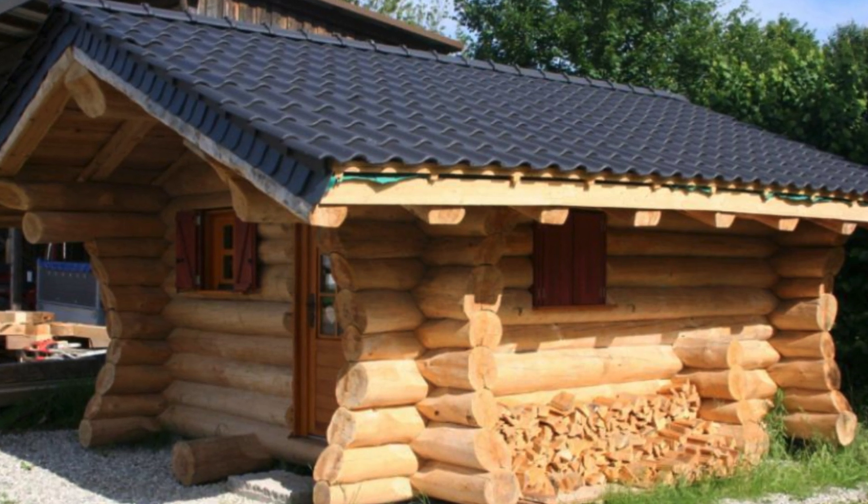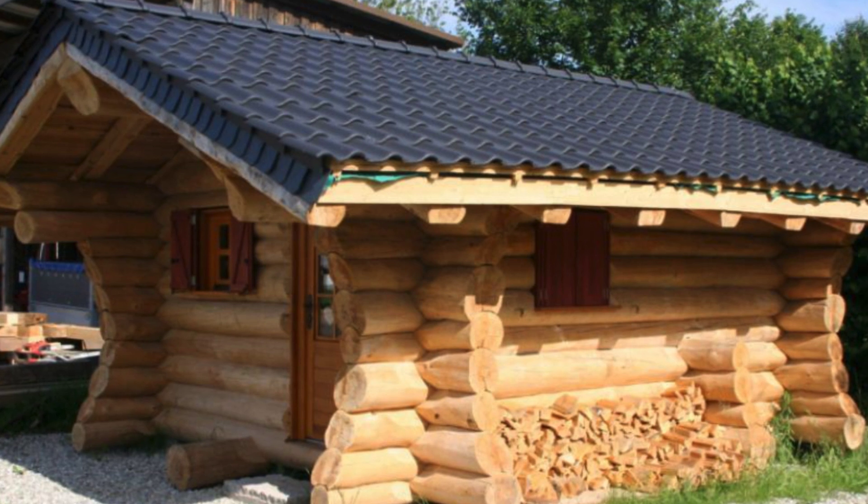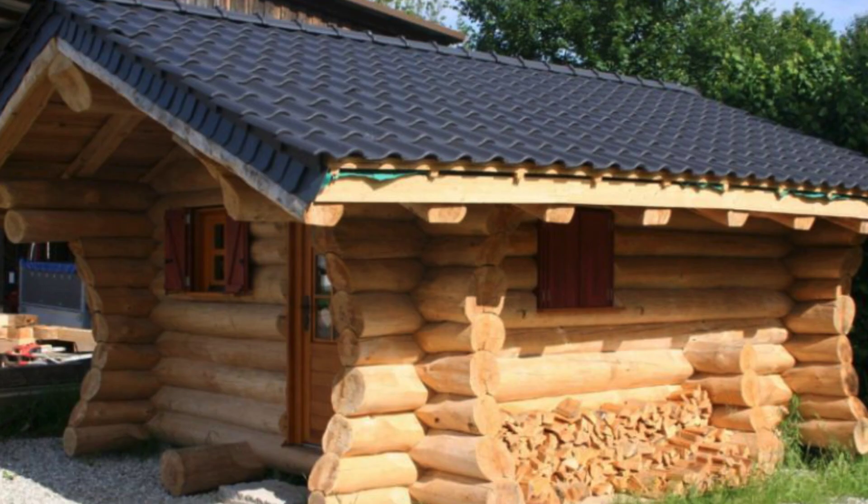Hello and welcome back to Hugo House. Today, let's take a look inside this little cute log cabin. This might be one of the most adorable log cabins you have ever seen.